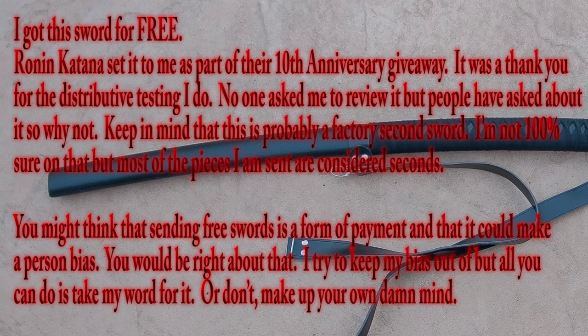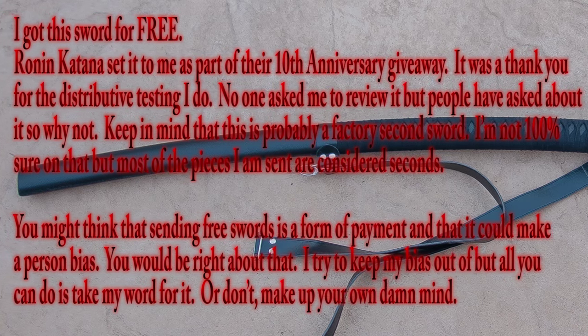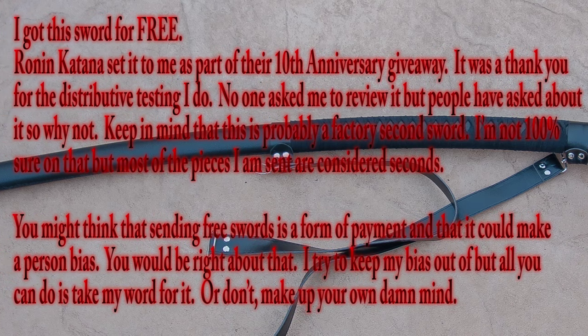Quick disclosure: I got this sword for free. Ronagadana sent it to me as part of their 10th anniversary giveaway — a thank you for breaking so many of their swords. No one asked me to do this review, but people have asked me about it, so fuck, why not.